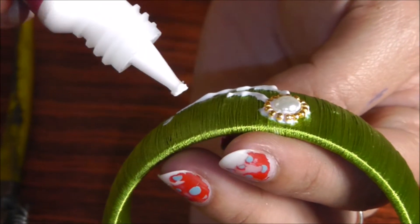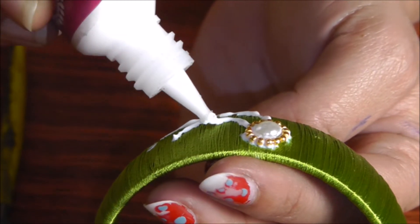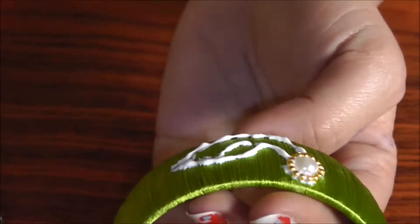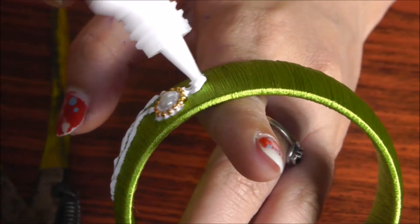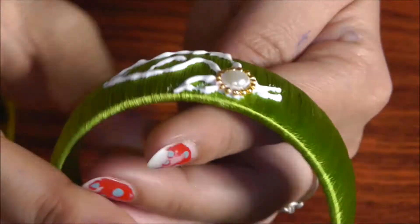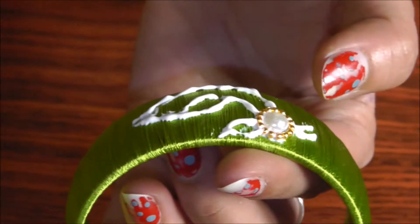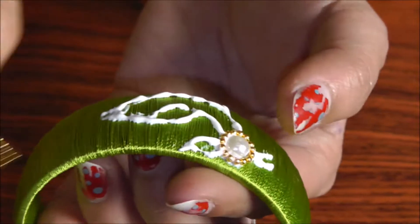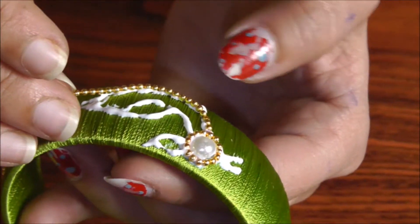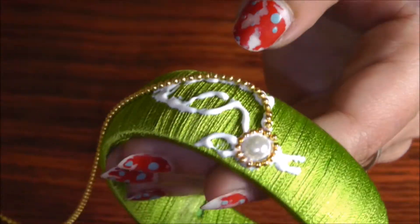Now I am going to make the body part — that is the neck part — and I am putting the wings also. Now I am putting the feathers and the beak.